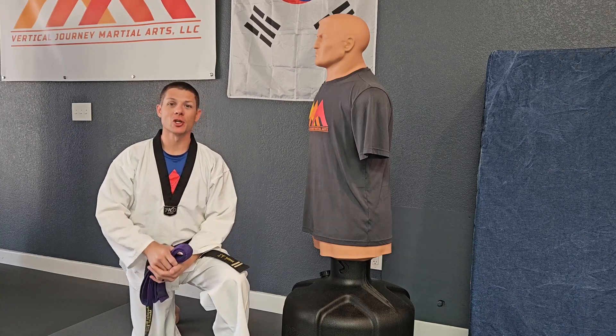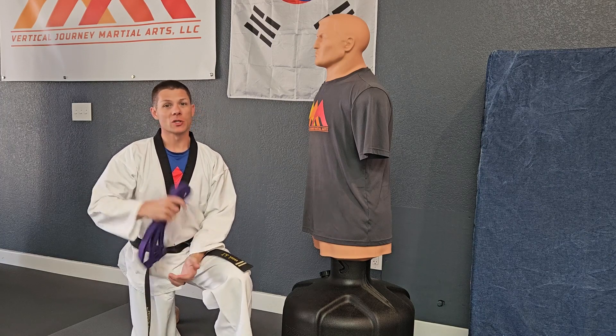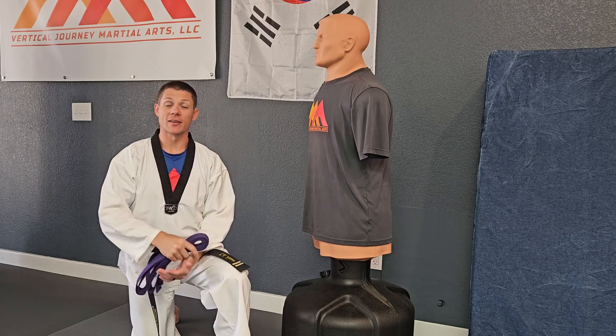Hey parents, it's Mr. TJ with Vertical Journey Martial Arts. Today I'm going to show you how to tie your little one's belt onto them. We do have a video that teaches how to tie the belt and students can learn how to tie their own belt from that, but a lot of times our little ones need some extra help. So I'm going to give you, as the parent, a quick tip on how to make this work well.